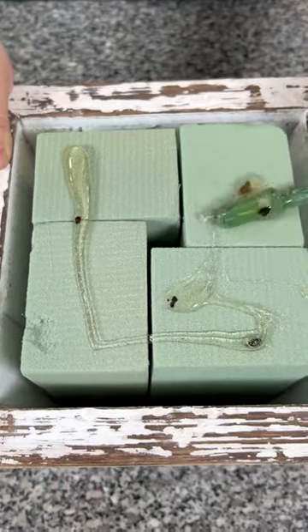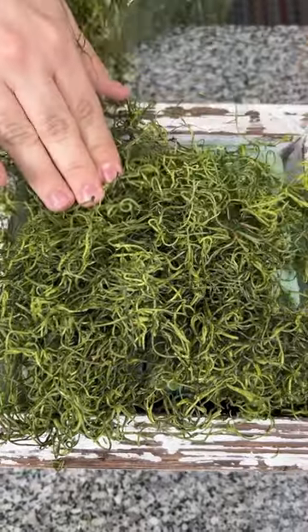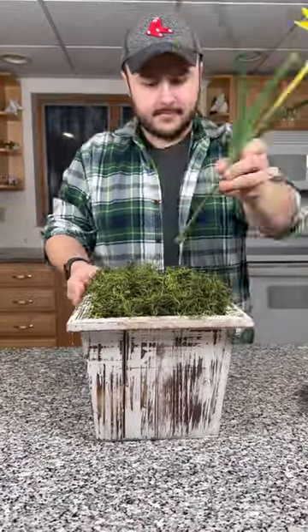After that, we're going to add a little bit of hot glue — go very light with this — and then add some decorative moss on the top. This way we hide our mechanics. Nobody wants to see the styrofoam; they want to see these beautiful flowers.